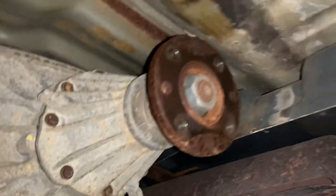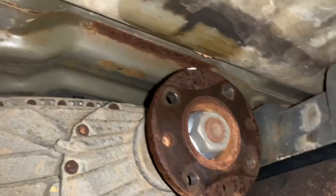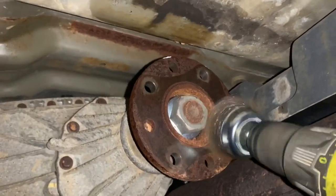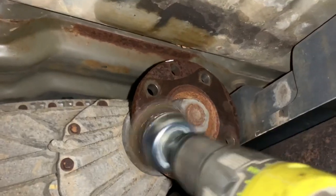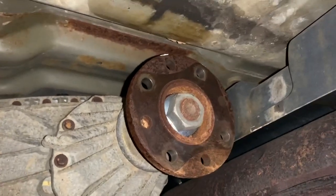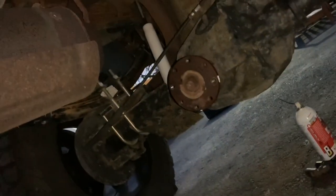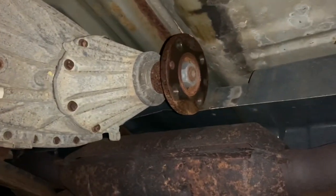We'll do the other side. All the U-joints are in. I'm just going to clean this flange up with the wire wheel, make sure it mates back up perfectly. You don't have to do a whole lot, just a pretty light thing. And then again the rear side — I'll do that and reinstall.